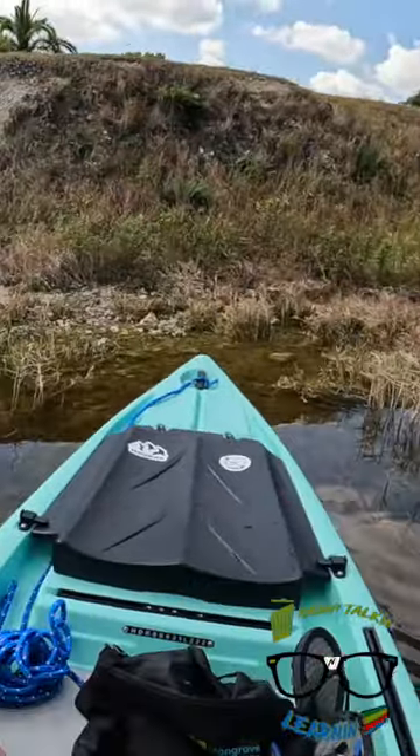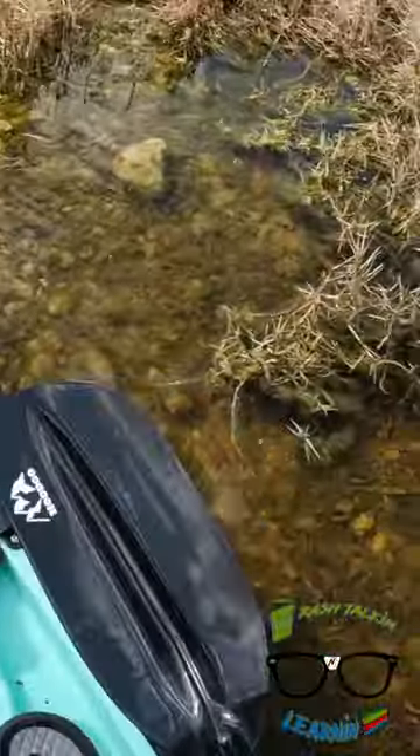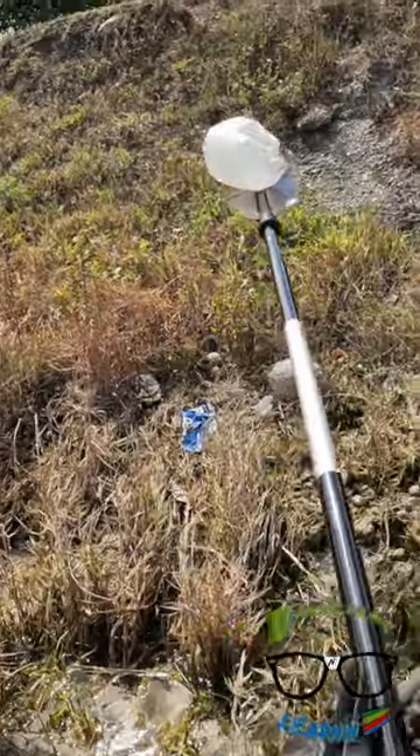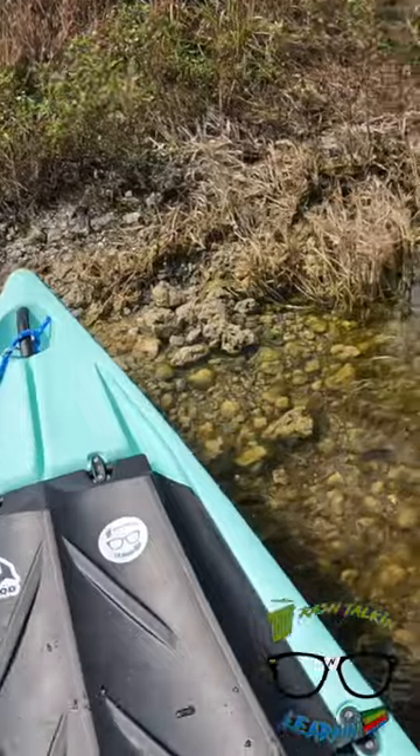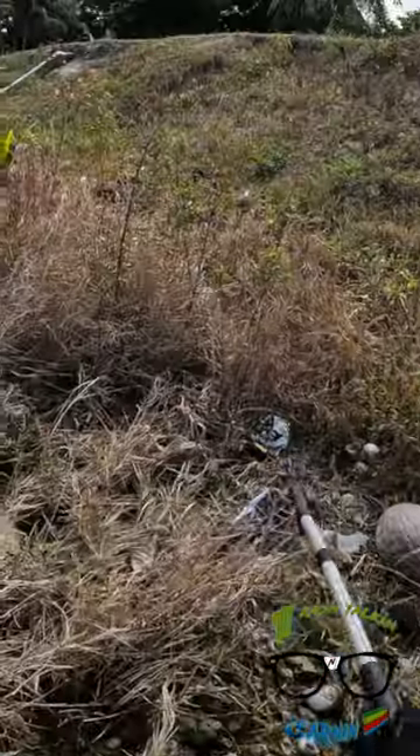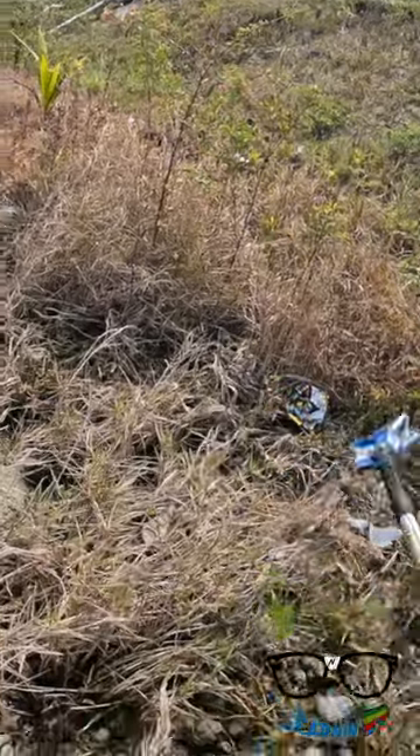All right, starting us right off at the bottom of this here hill, I spot a plastic water jug. Let's hit it with the paddle arm extender and bring it on in. Perfect form. Now let's get crawled up on the bow with the grabbers because there's more trash on this hill.